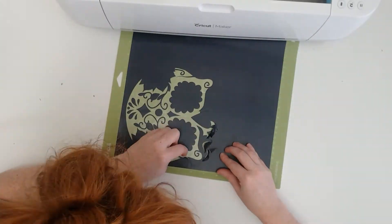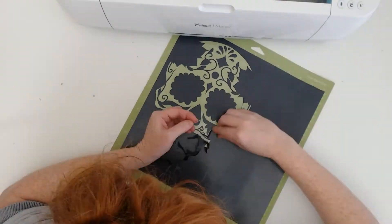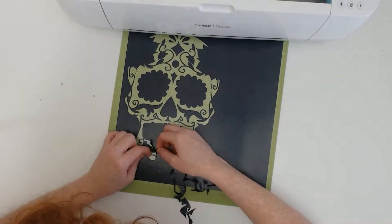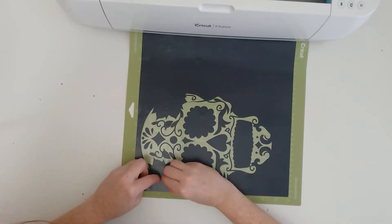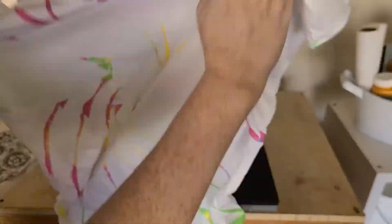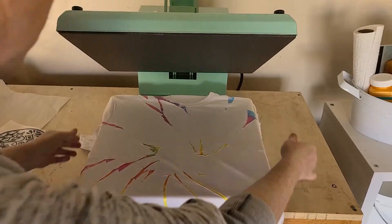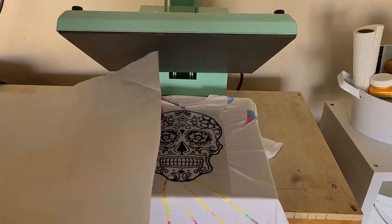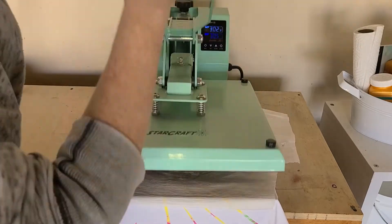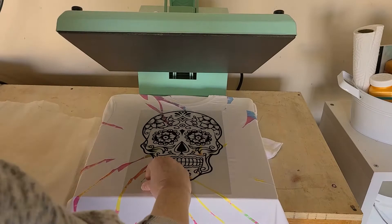If you like this design or want to check out more mandala designs, there's a link in the video description to the big mandala design bundle. Do be sure that you adjust the settings on your heat press from the sublimation settings — you press Easyweed at 305 degrees Fahrenheit for 15 seconds, and then peel off the carrier sheet warm.